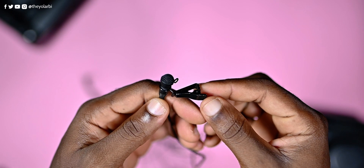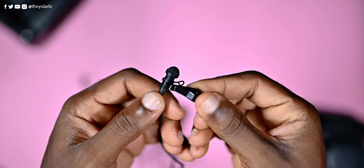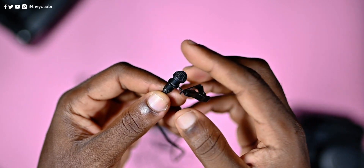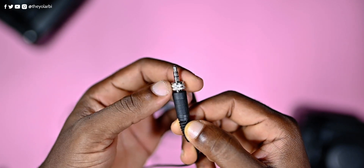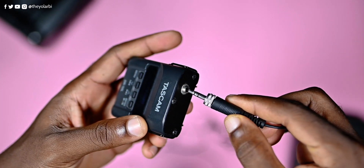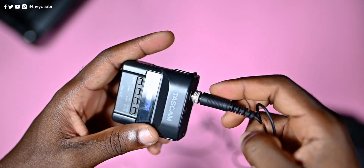On the subject of lapel mics, this came with one and it includes an alligator clip just at the microphone's end — it is super firm and you wouldn't have to worry about losing it. At the other end is a TRS connector, so you can't use this exact lapel mic for smartphones. The ring around it allows you to lock the lapel mic into the recorder, which is a pretty neat and minute detail that most manufacturers will not consider. Imagine recording an hour-long interview and the audio cable fell out when the talent was sitting down — it could happen.